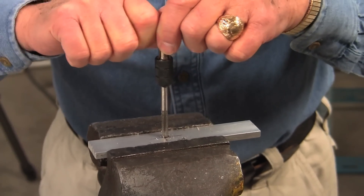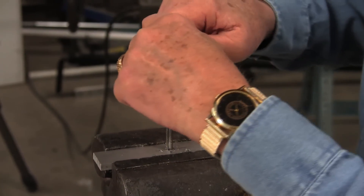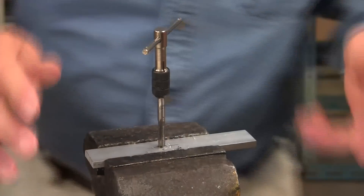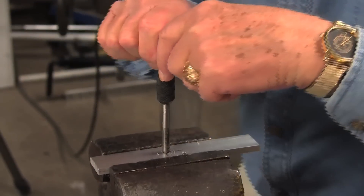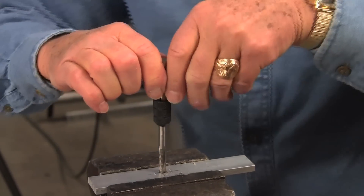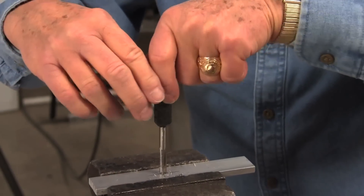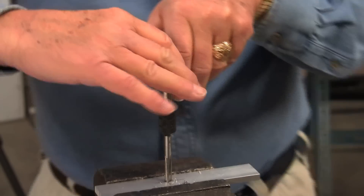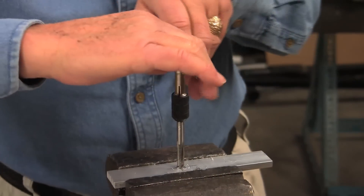Just put pressure on it and bear down and rotate. If you want to rotate with your whole body like this, that's good. Once you get a bite like that, you're on your way. Make at least a good full turn and a half or so, then back off. What that does is clear the hole — you've got to clear those chips, otherwise it'll just get worse as you proceed.